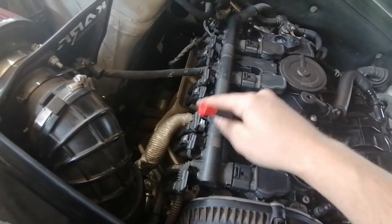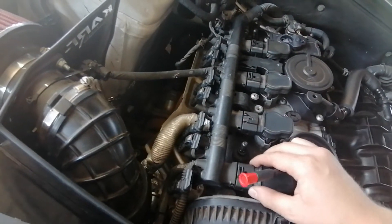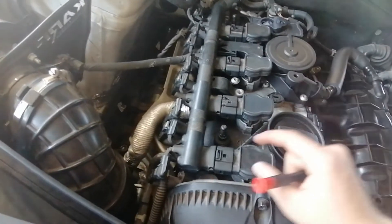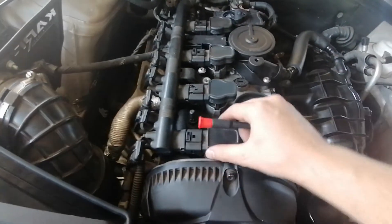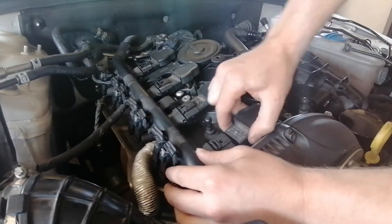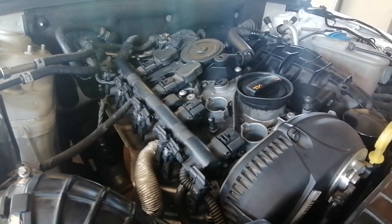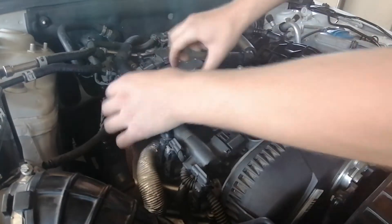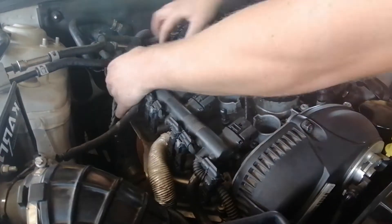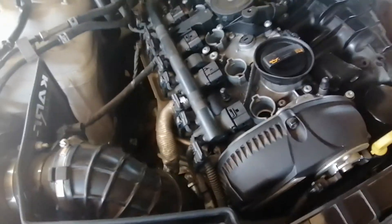This entire rail has to go back as one piece to make sure all four clips are loose. When you move it back it's going to hit the VVTI solenoids, which is okay. You'll need two hands — hold it back with one hand and lift up with the other. The coils come out very easily with a small twist and turn, then they come straight up.